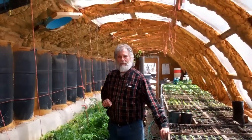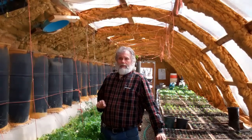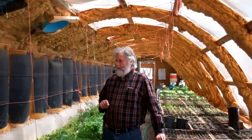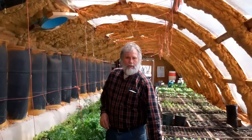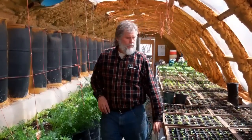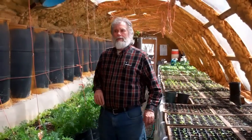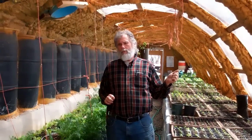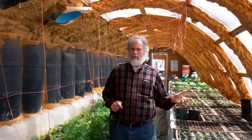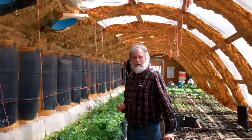Here we are in the Zero Freeze Thermal Mass Greenhouse, four years later. In that period of time, we've plastered all of the earthen surfaces here, put a covering on the plaster of the bench to give it extra protection and help with drainage. The Zero Freeze has been effective all four winters, where we've gotten down to 12 or 13 below zero and have not experienced a freeze in here.